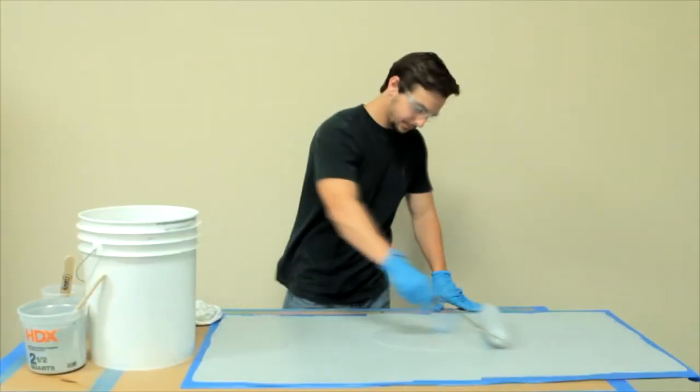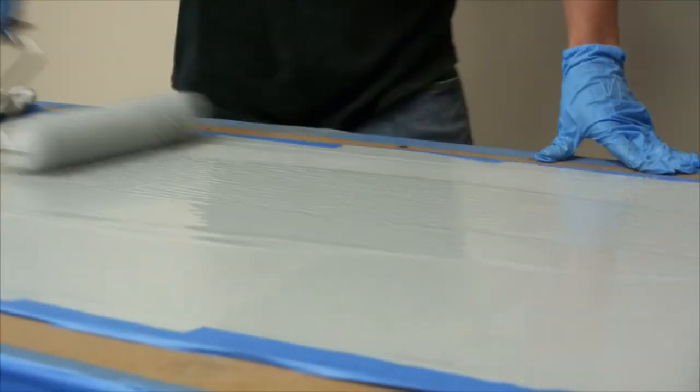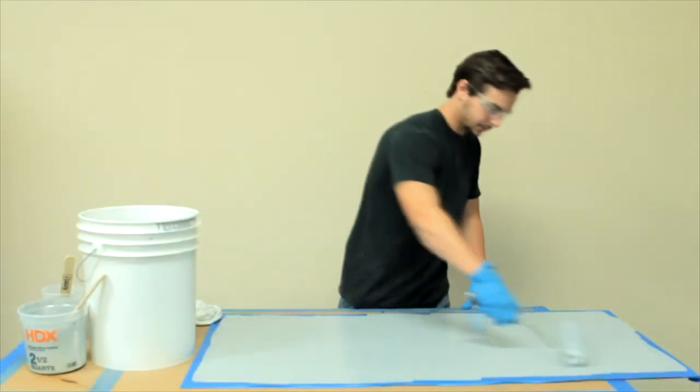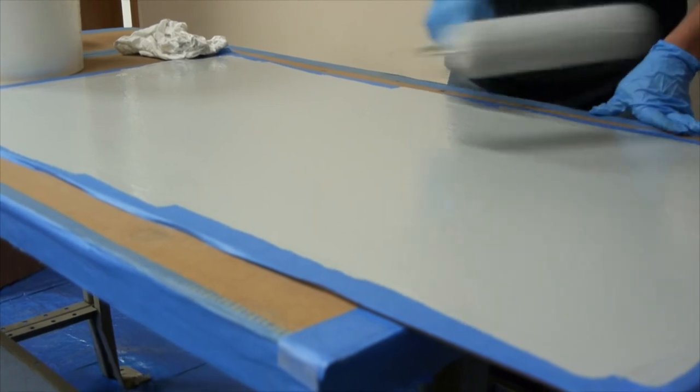Once the entire floor is coated, block off the installed project using caution tape to protect against pedestrian and other traffic for a minimum of 8 to 12 hours. Please note the coating will cure within 8 to 12 hours at 70 degrees Fahrenheit. Cure times will vary based on temperature.